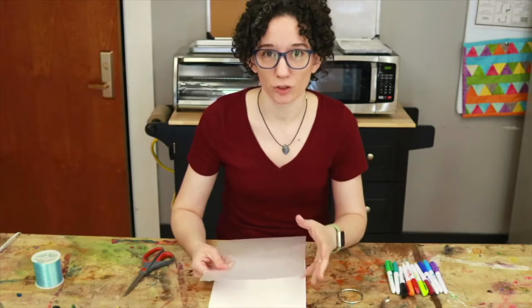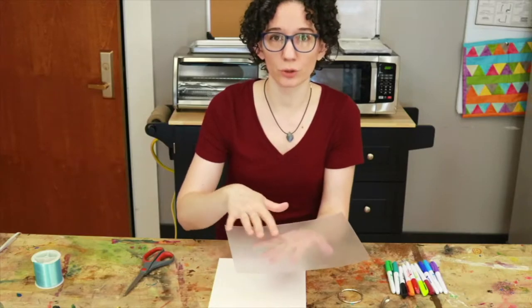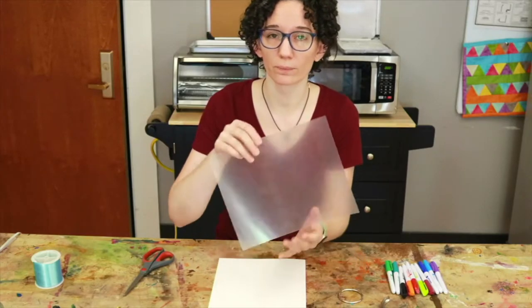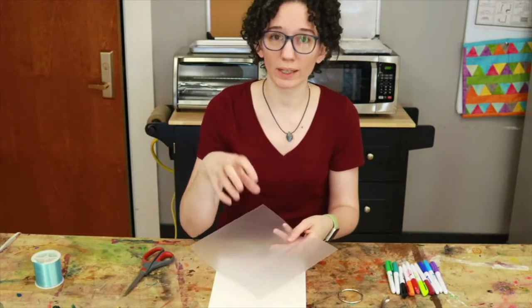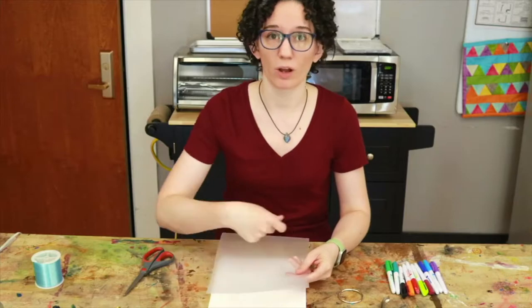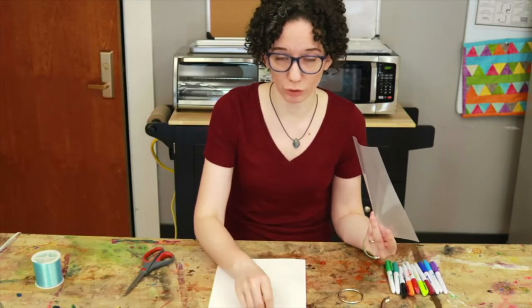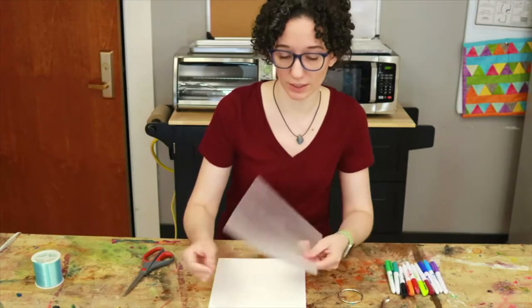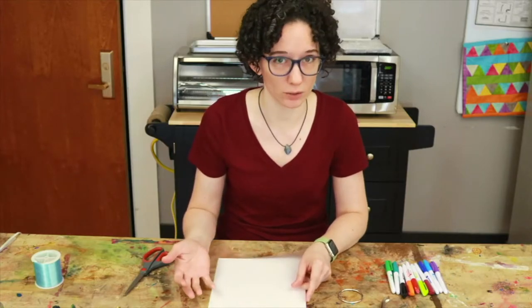So we're gonna start by looking at the Shrinky Dink plastic. It has two sides — one side is super glossy and smooth, and the other side is sort of rough. You can either draw directly on it or start with a piece of white paper, draw out some shapes first, and then trace them onto the Shrinky Dink plastic so that you don't make any mistakes on the plastic.